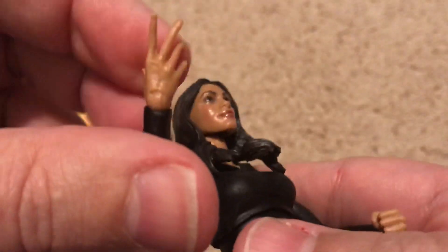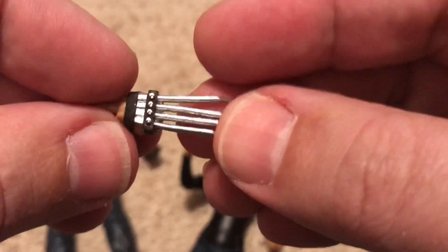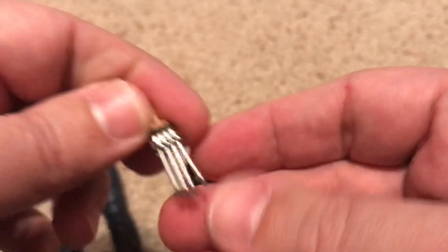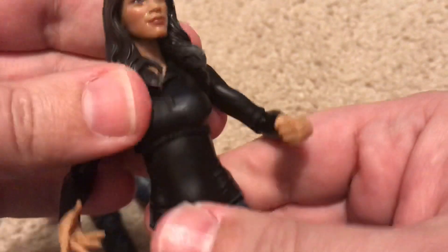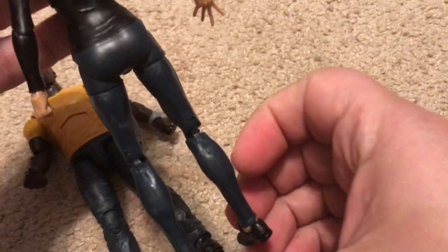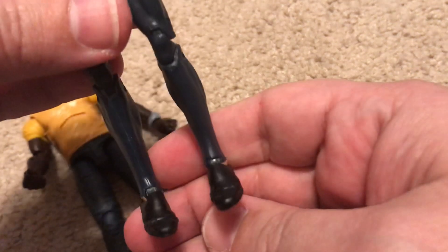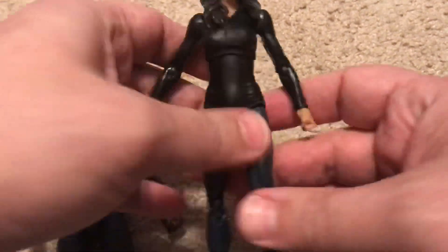She starts out with regular hands but you can swap in the exam gloves. When deciding what to pose them with, I always recommend not swapping the hands too many times because after a while this plastic can tear. She has soft hair so she can turn her head, which is nice because a lot of figures are molded with really hard hair. She's wearing a tight top and some tight jeans or leggings and plain office shoes. So if you just took away all the accessories, these would just be two very regular-looking people.